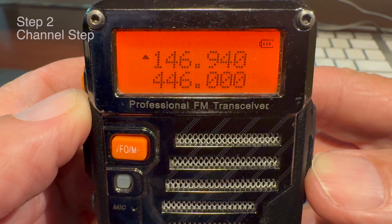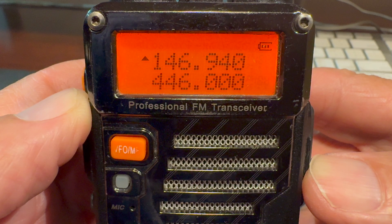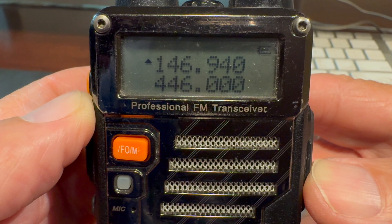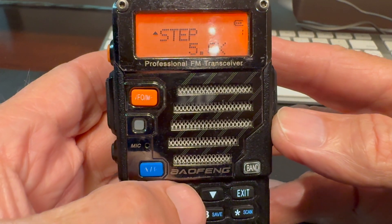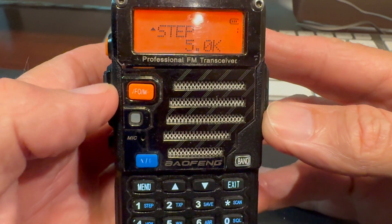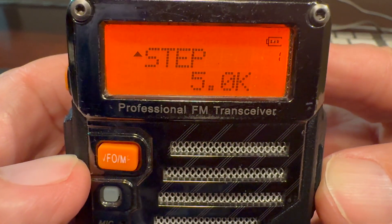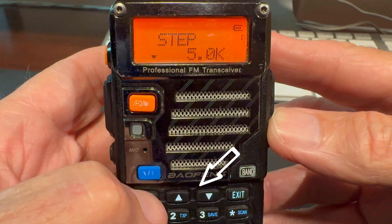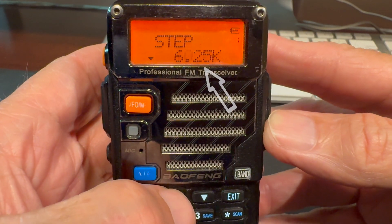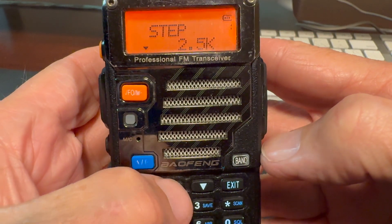The next step before we enter the frequency is to make sure that the channel spacing is set correctly. Channel spacing affects whether or not you can enter a frequency properly into the radio. Hit the menu button on the keypad and go to the menu item that says steps — that's menu item number one. Press menu, scroll up or down until you see steps, then press the menu button again so the cursor is on the lower line and use the up/down arrows to scroll to where it says 5.0k — that's 5 kilohertz. That's the one you want.